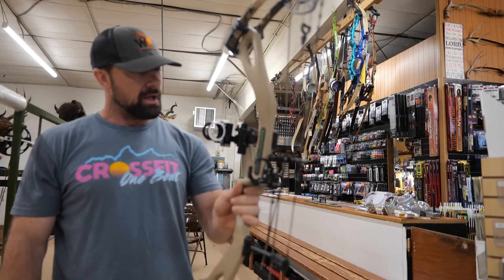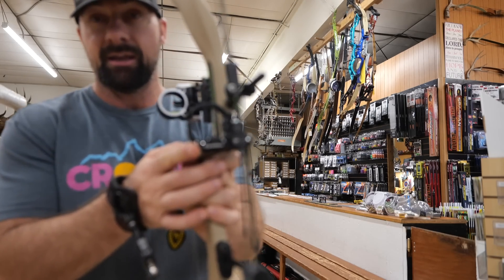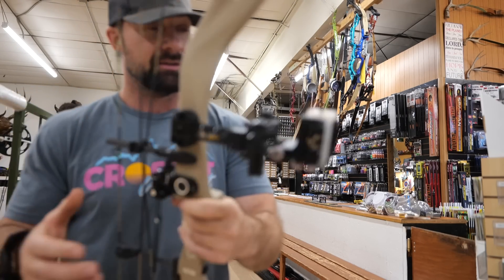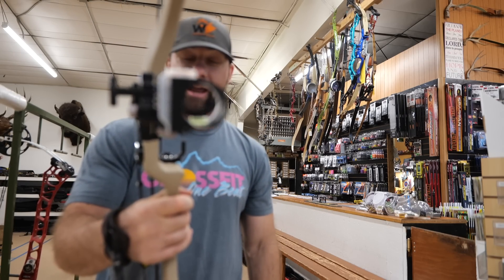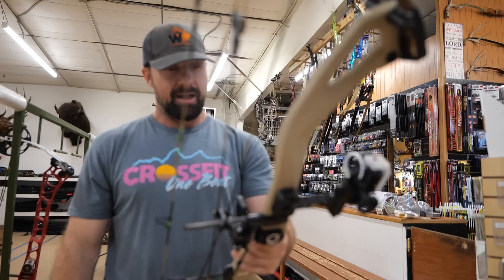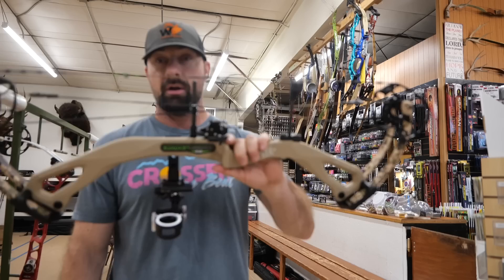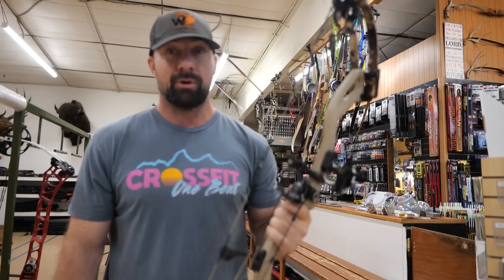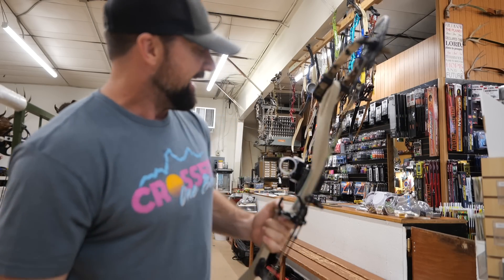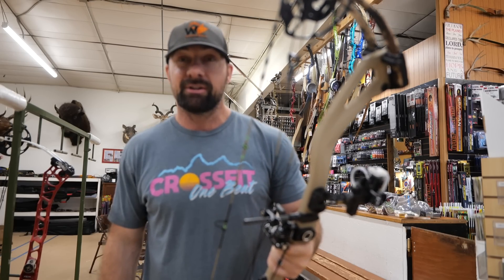And there you go, we are all done. Just to recap: we went with the Hamski rest, the Black Gold three-pin slider for the sight, and that is my PSC Carbon Levitate bow for this year. We're going to put on a stabilizer, pay for everything, and get out of here. Hopefully this video helped out and you guys learned something. Thanks.